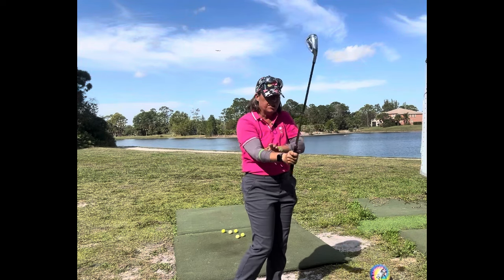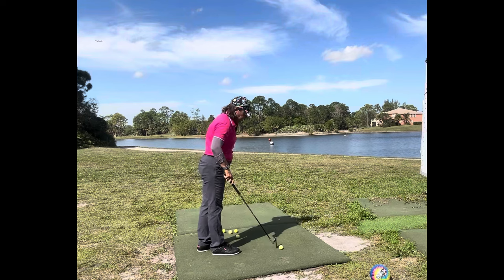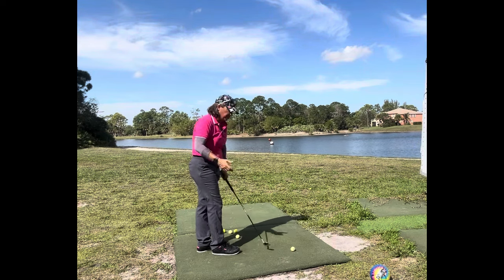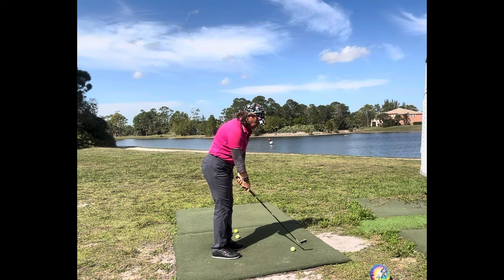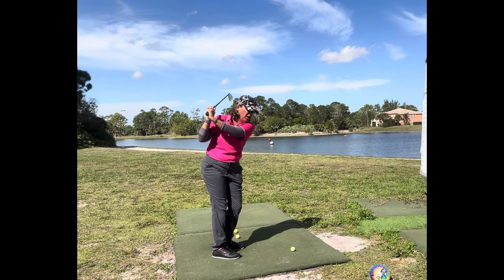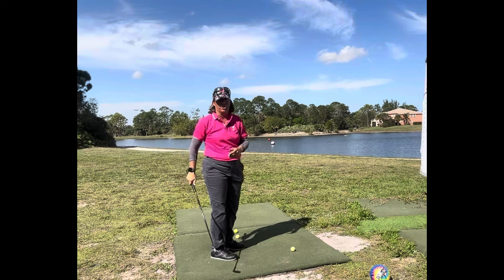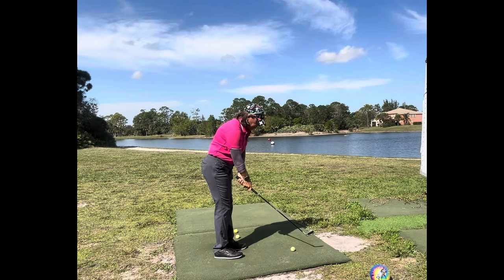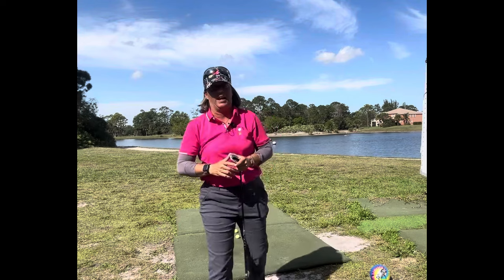Once you've practiced that or visualized it, all we have to do is focus on those things. We're going to swing the club with our hands to the trail shoulder, and swing the whole club with our arms to the finish in the direction of the target. I hope this helps and gives you a way to look at the game in a whole new light. Until next time, please stay safe, stay healthy, and of course keep it in the short grass.